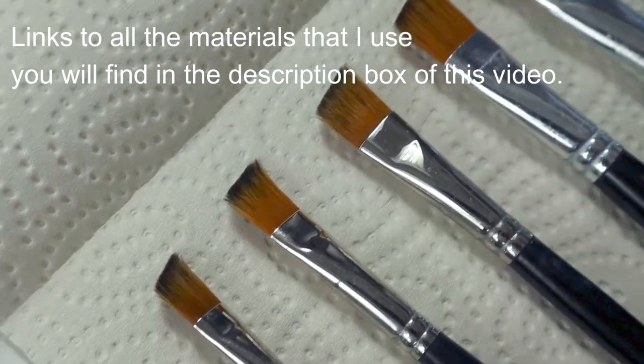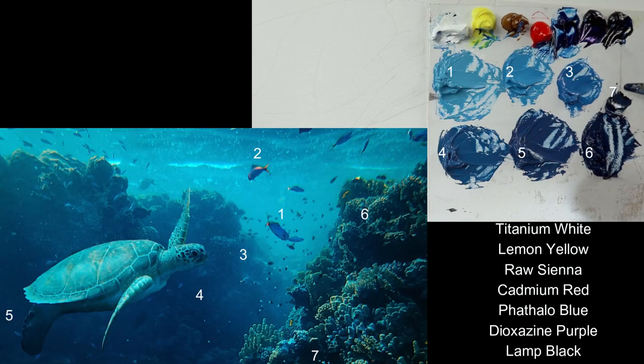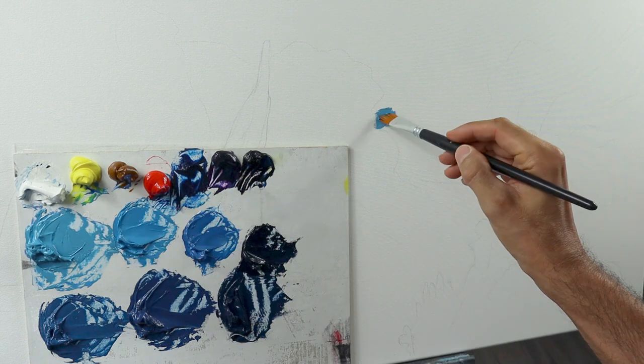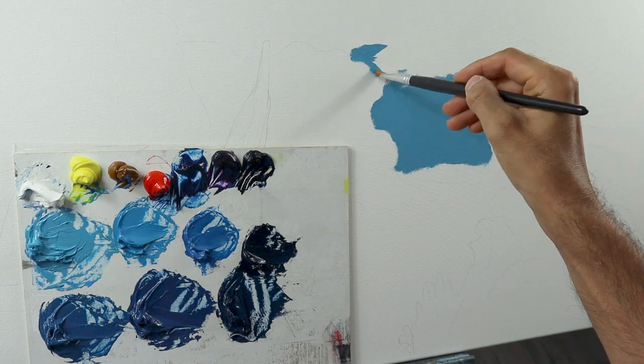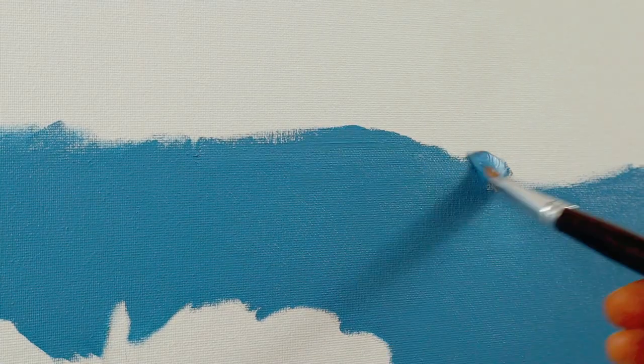I am grabbing a set of brushes here, as you can see — small or even bigger flat brushes, very soft ones. Then I basically mix with my seven base colors, more or less, the set of colors for the background and the wreath.